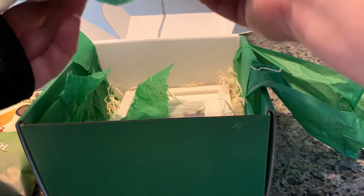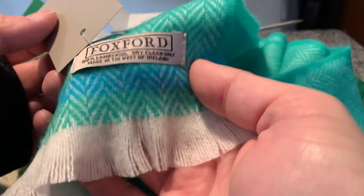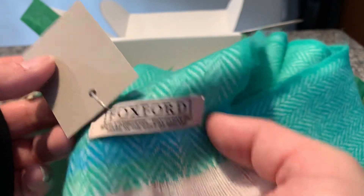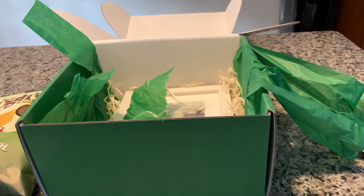And then we have a nice green scarf. This will come in handy — it's 100% lambs wool. Nice color. It'll come in handy around St. Patrick's Day in March when we have the winds and stuff to go with.